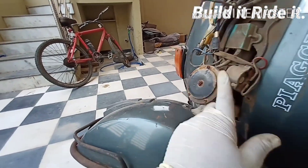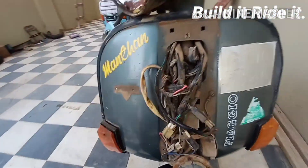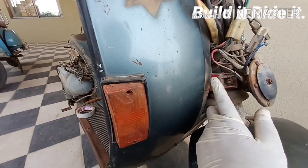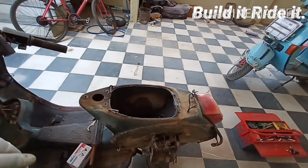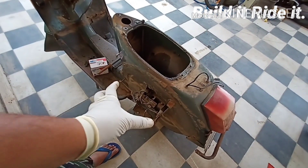Next to that you have a buzzer which buzzes whenever your indicators are switched on. Subsequent to that you have a horn, which doesn't really need much introduction. Next to that you have a PRD relay, which sends input signals once the clutch is depressed to the cutout relay.